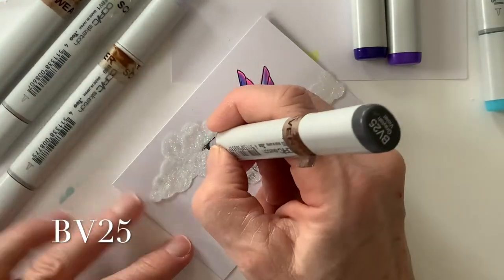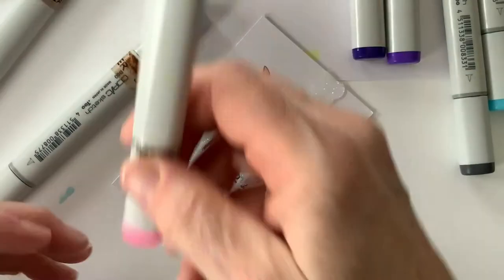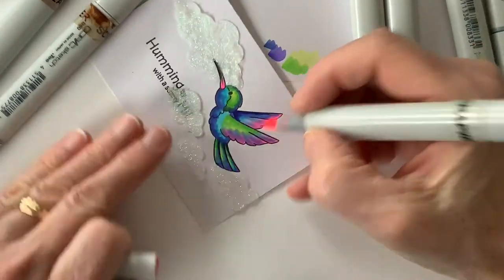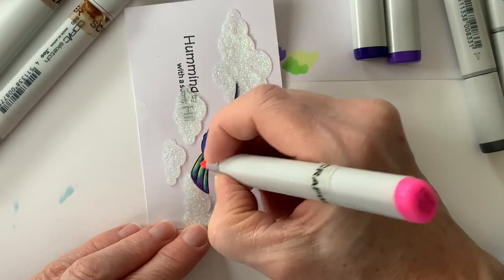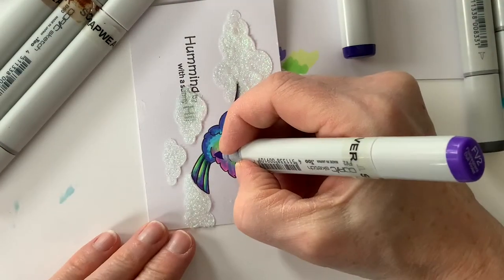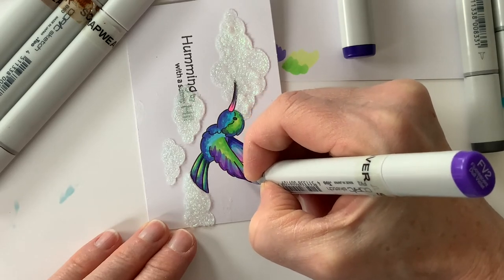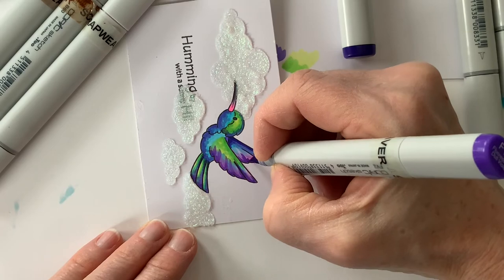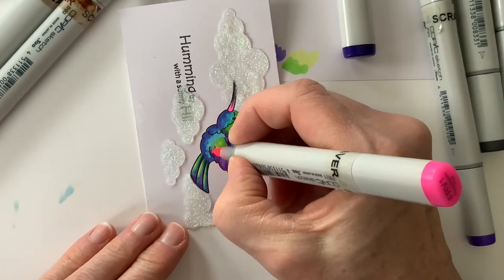I added a little more of that fluorescent RV on the beak, and then I added BV25 to the tip, softening that with the fluorescent pink again. I'm heading back over to the tail and onto the wings to play a little more back and forth with those colors. It's kind of making my teeth itch, so I'm not really happy with that. Again, you're just getting to see me play with that group of markers.